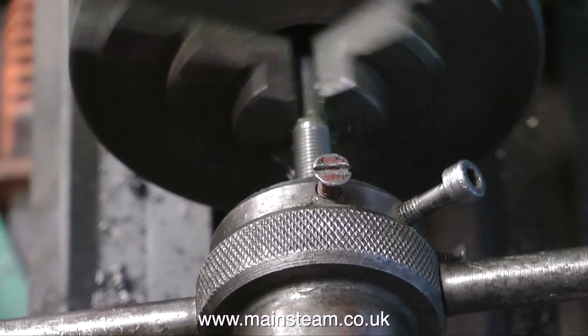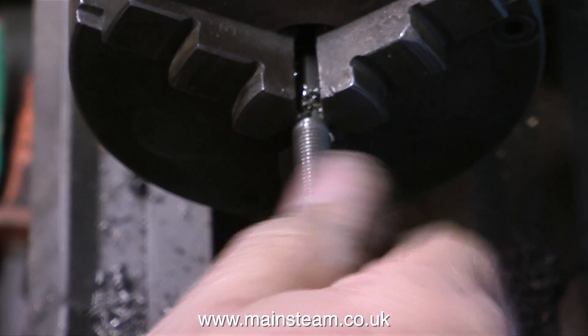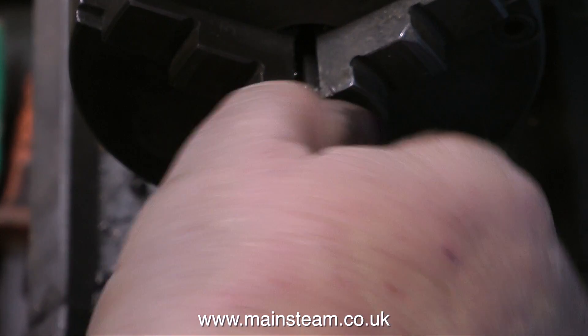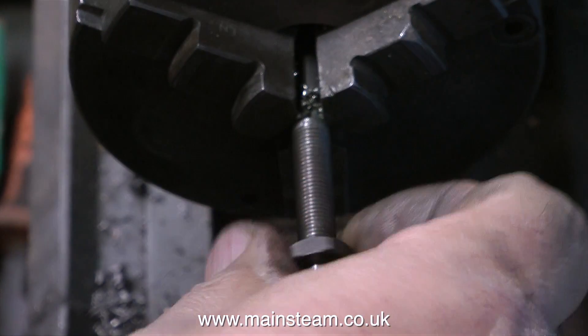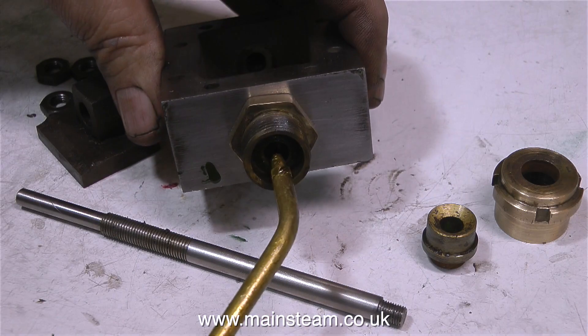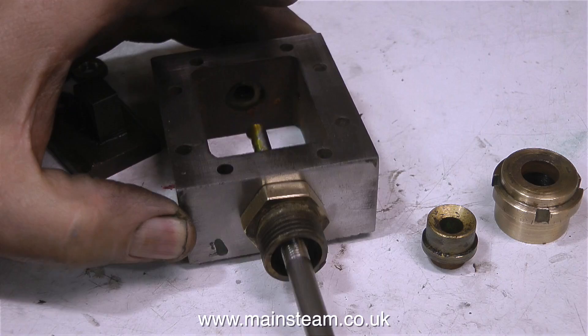Once I'd cut the thread by hand, I then reversed the lathe to move the die down so I could remove it. I ended up with a very clean thread — the nut goes on, it's not slack and it's not tight, it's fairly good. It would appear that my mixture of superheater steam oil, machine oil, and rapeseed oil is also a good lubricant for cutting metal.